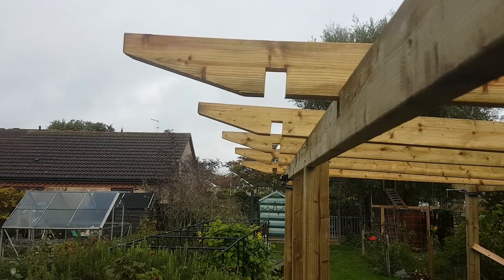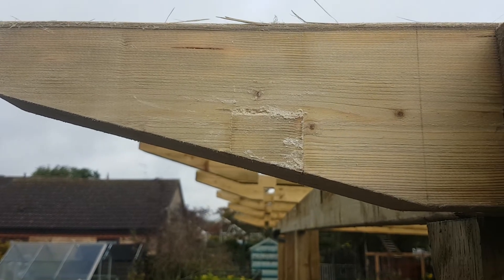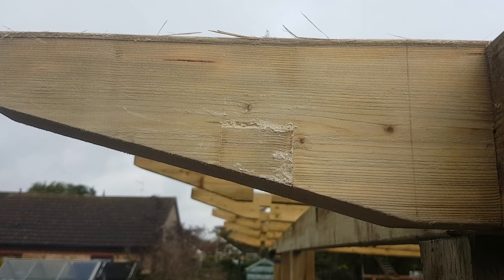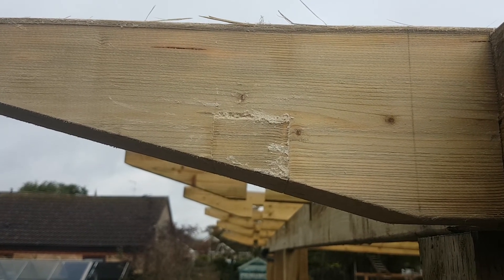These are the pieces that require fixing, and this is the piece that has been fixed, as you can see. I've put a little filler piece in, mixed it up with some glue and some sawdust, and then I'll give that about a couple of hours and then sand it down so it'll be very difficult to see.